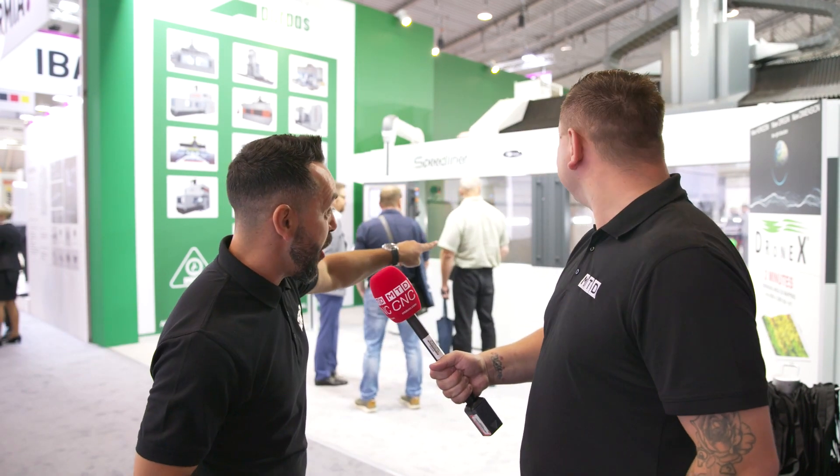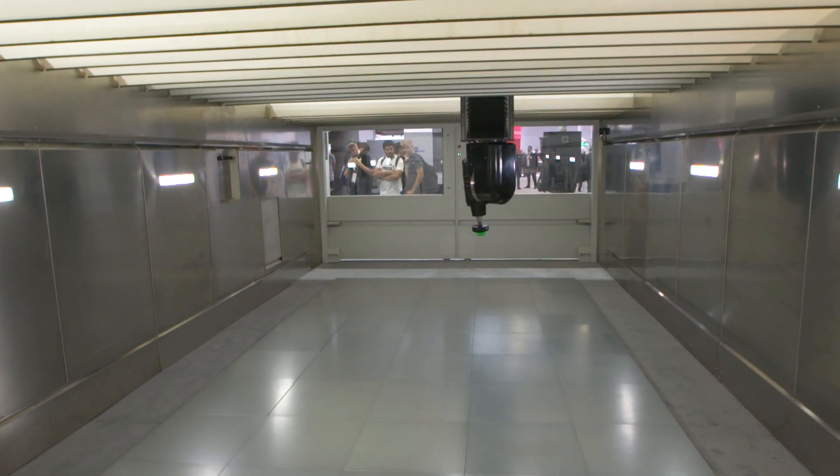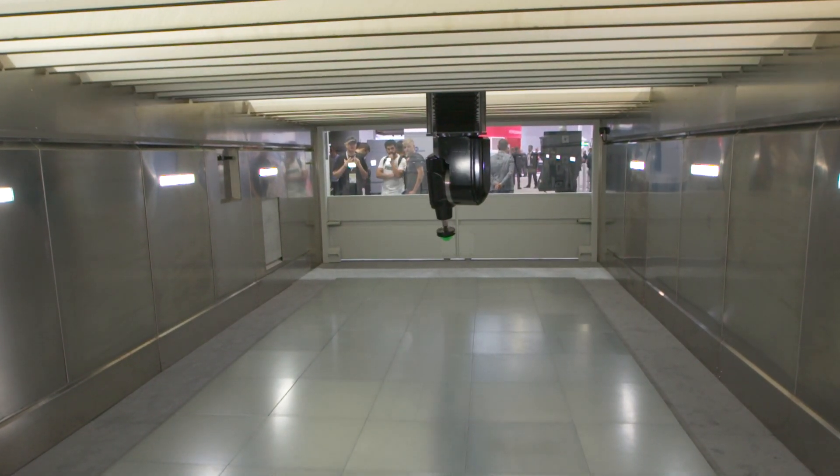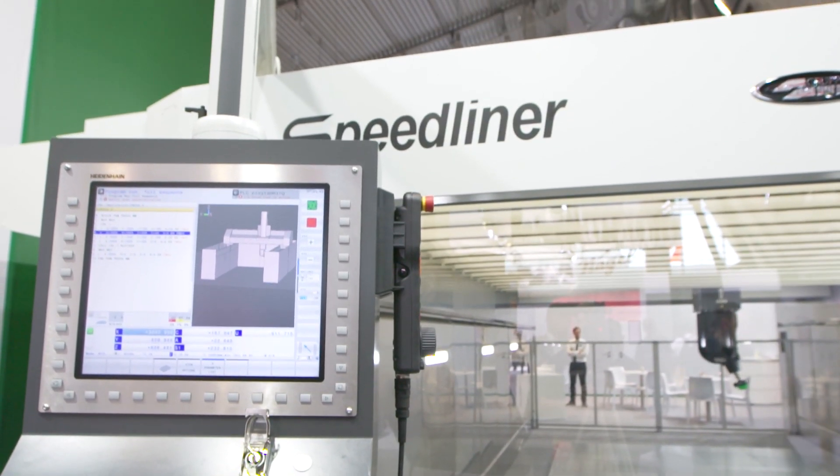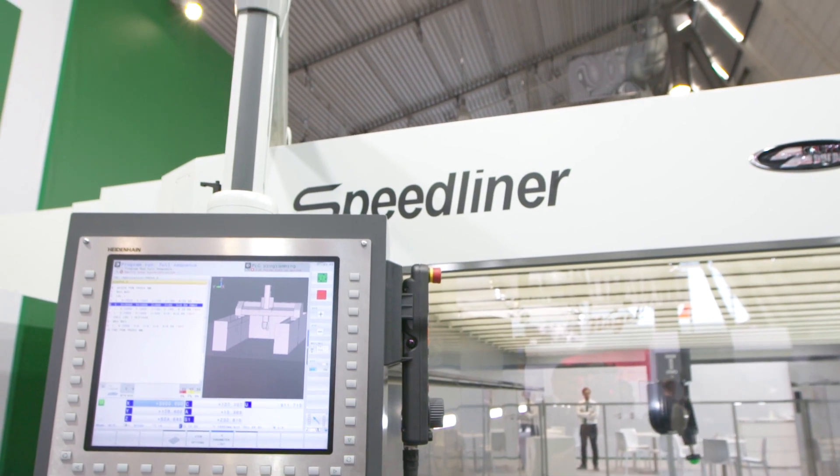Well Tom, it is an absolutely massive machine — it makes me look even smaller than I actually am. This envelope is 6 metres by 3.2 and 1.4 metres in the Z. It's a bridge construction machine with a 5th axis simultaneous head and it's got a volumetric accuracy within that envelope of 40 microns wherever the part is positioned. So I'm not really sure there's going to be any parts you can't actually do on this machine with the size of it.